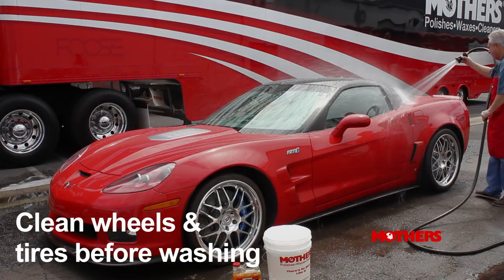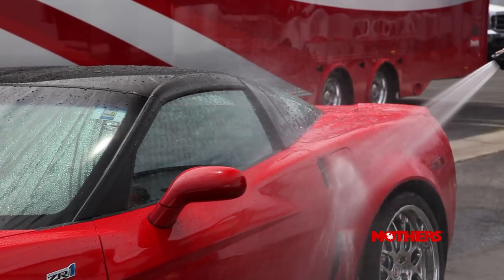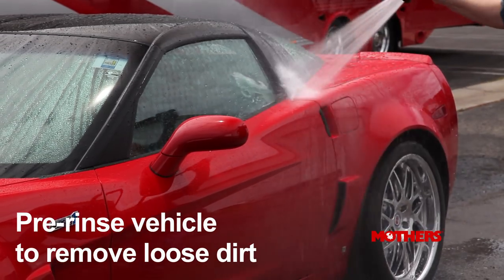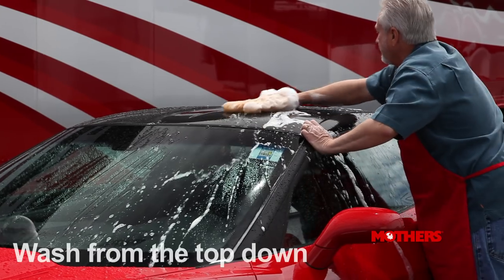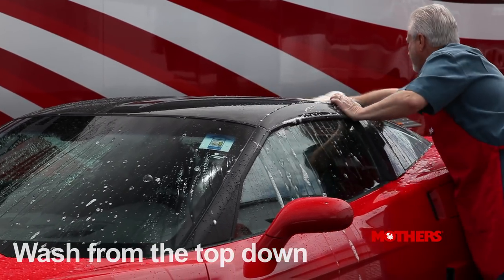Wash the wheels and tires first using a quality wheel and tire cleaner. With a clean bucket of suds and the wash mitt ready, give the car a quick spray from top to bottom to loosen light soil. Then with the wash mitt dipped into the suds, start washing from the top of the vehicle down, because the lower portions of the car are usually the dirtiest.